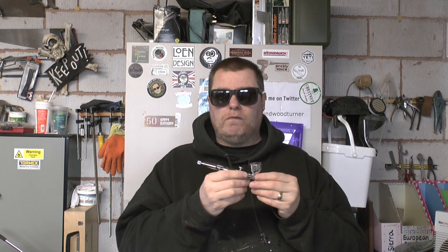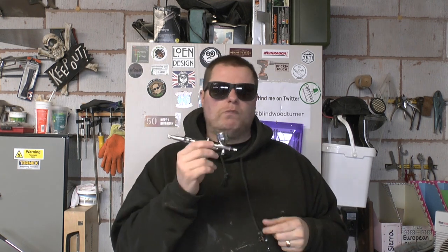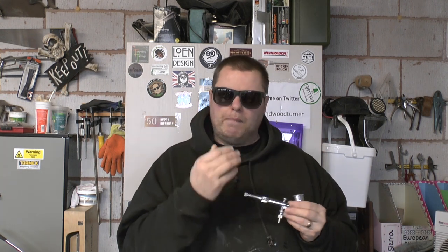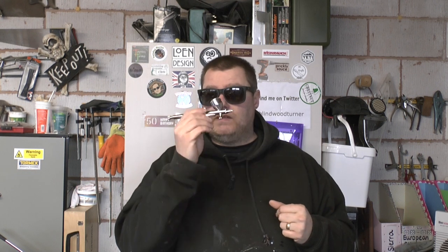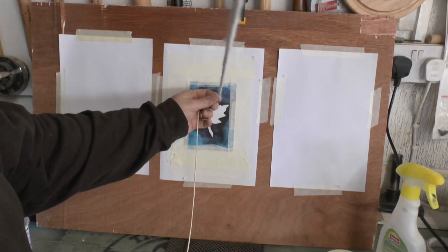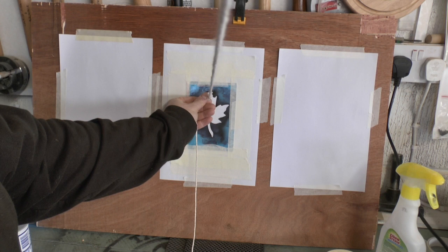If you've got an airbrush and a compressor languishing somewhere and you're itching to get it out, incorporate it into your projects — it's not that difficult. But I would really stress that you spend a bit of time getting a practice setup going, so you can spend time just getting in the zone and getting the feel for your airbrush and kit.